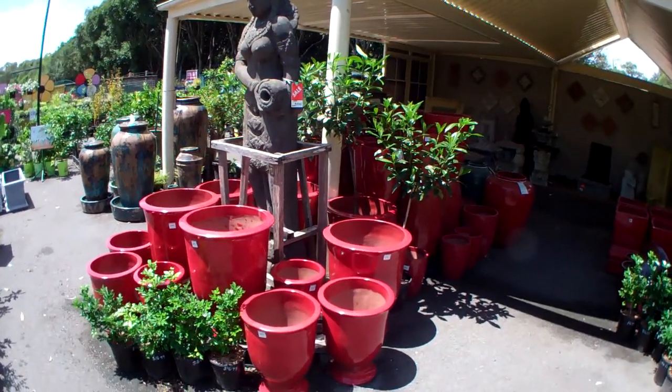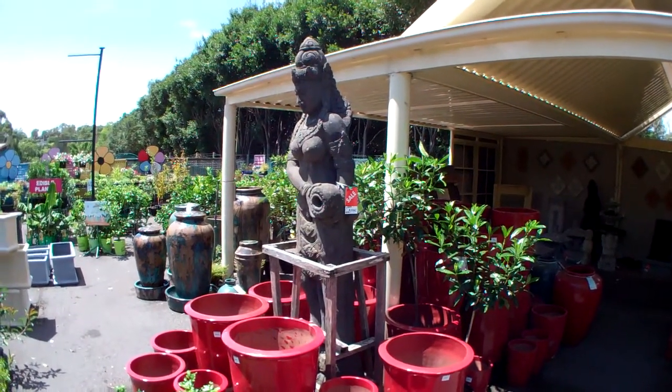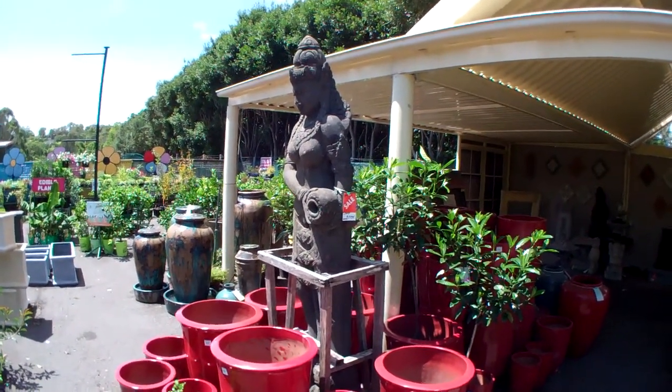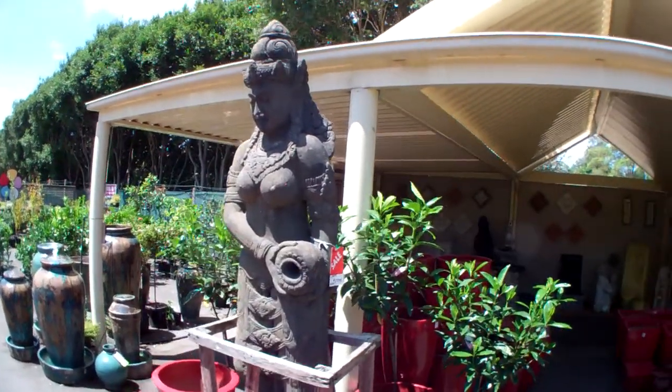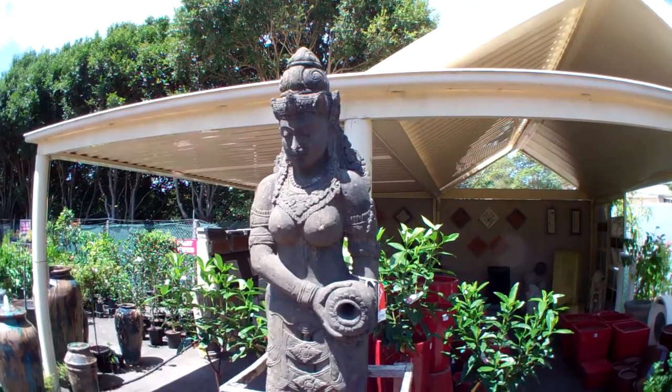This here is a display of our bright red pots and also our giant barley water goddess statue. It's hand carved and made out of solid lava stone. It's a beautiful big piece, stands at least two metres tall.